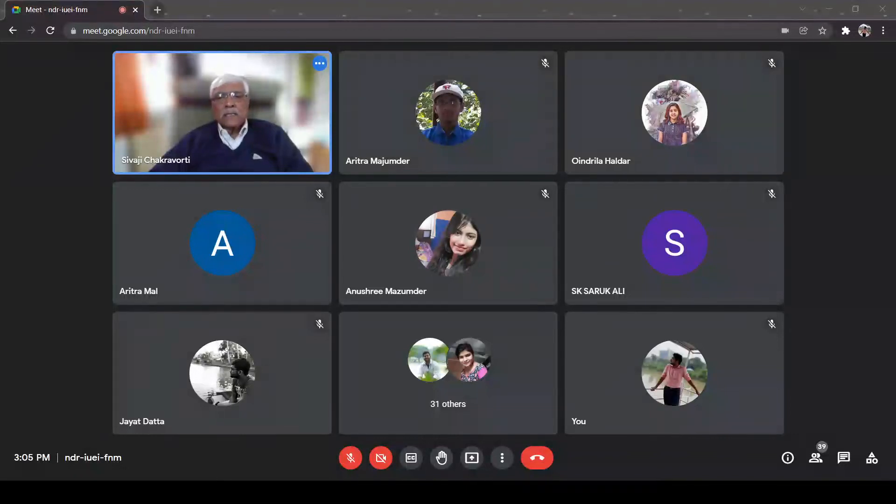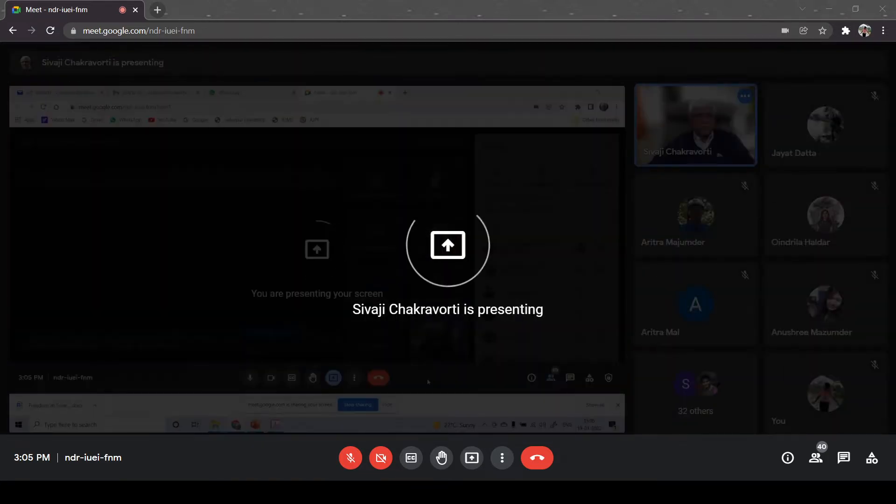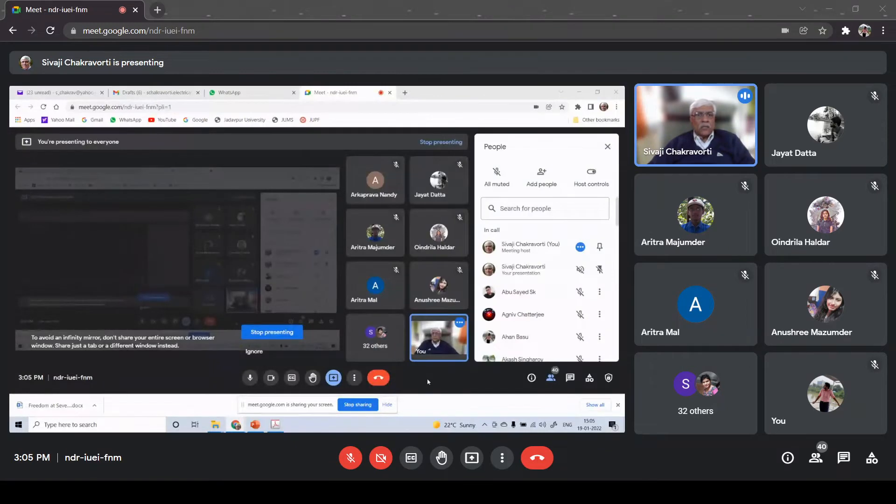I told you that I will show some photographs of some of the components that I have discussed in my last class. So I hope now you will see something on your screen. Something is coming - yes, okay.